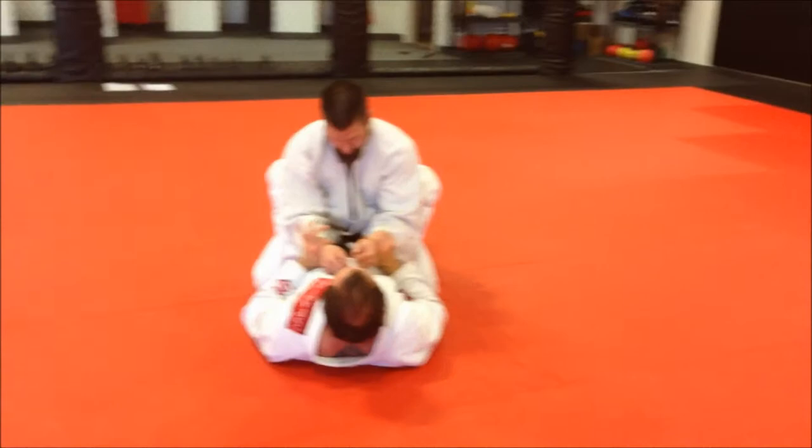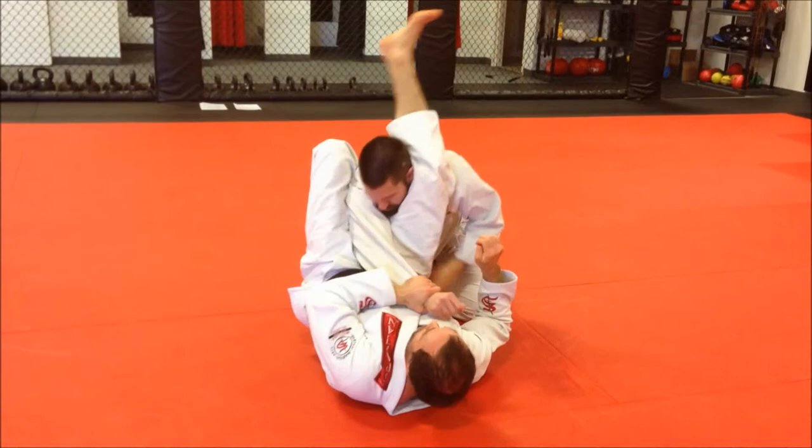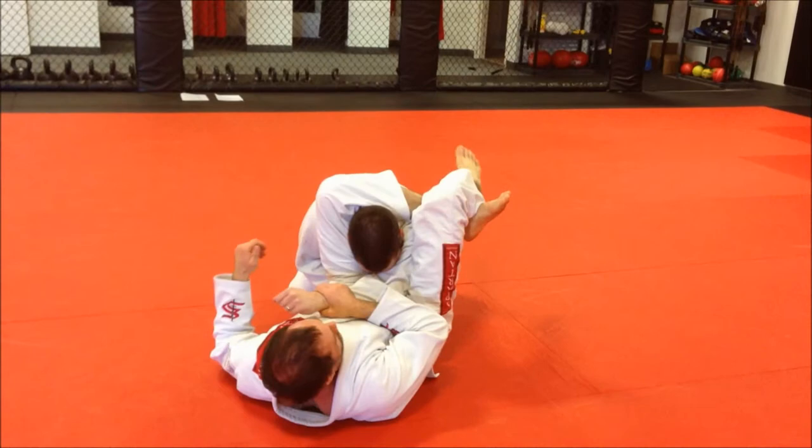We're going to add in a little bit of movement here. So when I go here — control — I can grab my own shin as I move to get this angle. So I control, shove, grab, grab my own shin, and grab. Control, shove, grab, and into the trunk. Shove, grab, grab my own shin if I need to angle.